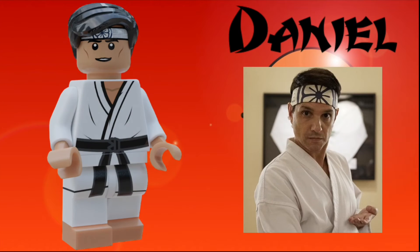The first character is Daniel LaRusso, the sensei of Miyagi-Do and the most notable exclusion from my previous Cobra Kai set. He uses the Commissioner Gordon hair from the LEGO Batman movie in black. He has a smiling expression, as well as the blue and white bandana that Mr. Miyagi gave him all those years ago.